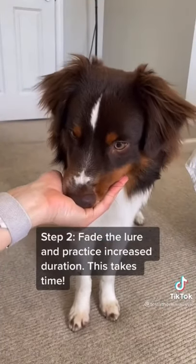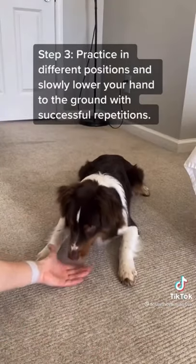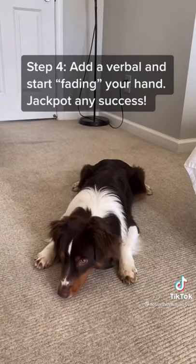Increase the duration and reward. Then practice doing this at different positions and heights, specifically when in a down. Slowly get your dog to lower their head to the ground, and eventually add a verbal cue.